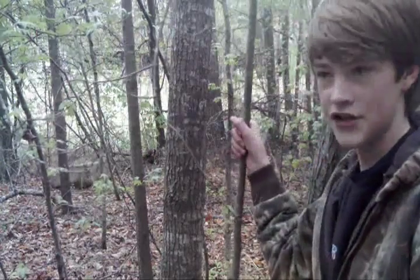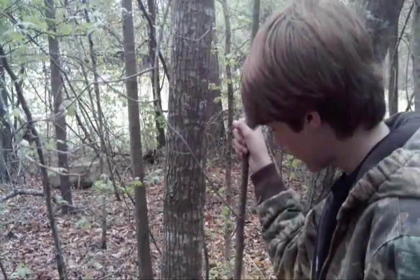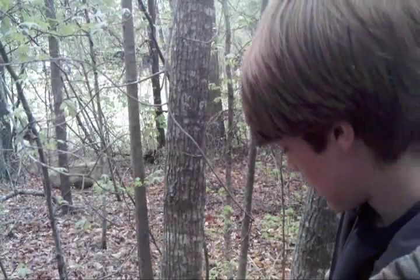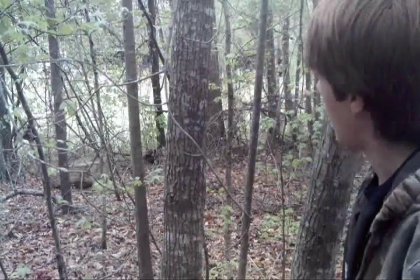Let's get to work. What we're first going to need is a big old long straight stick. What you're going to want is a stick — I don't really know exactly how big, but you want a real long stick like this right here. Get out your knife and start cutting it down. I'll cut this one down and then show y'all the next step.